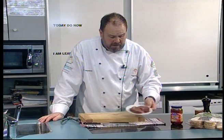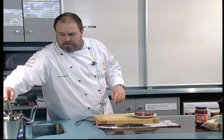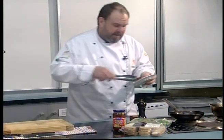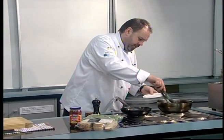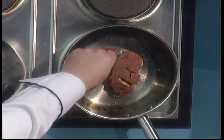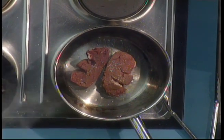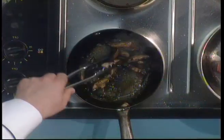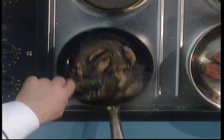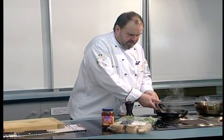The steak I'm using today is fillet steak. You could use a porterhouse, sirloin or a ribeye. I've got two pieces and my pan is nice and hot. I just want to get these seared, and I'll put a little touch of sea salt on those. I'm turning the mushrooms over as they cook, then I'll turn those mushrooms off — that's all they need. Quite happy with where they're at.